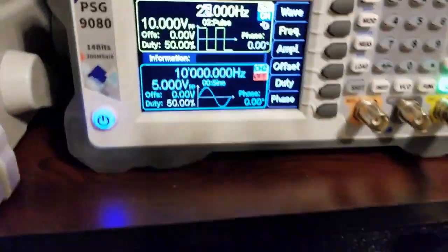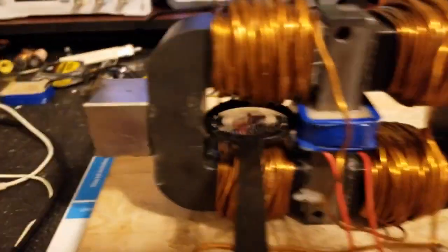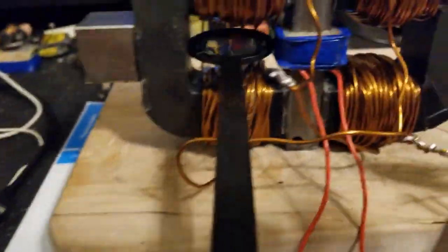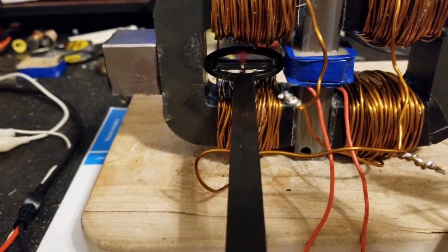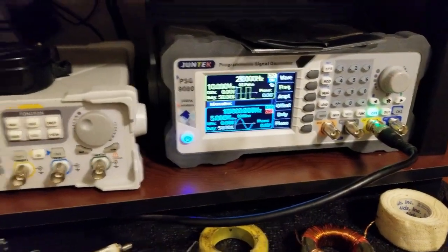We're switching it at 26 Hz — I know, not fast — but I'm not looking for transformer action, I'm looking for actual flux being switched. I've got a small Junetech amplifier that I'm using to signal out of the signal generator.